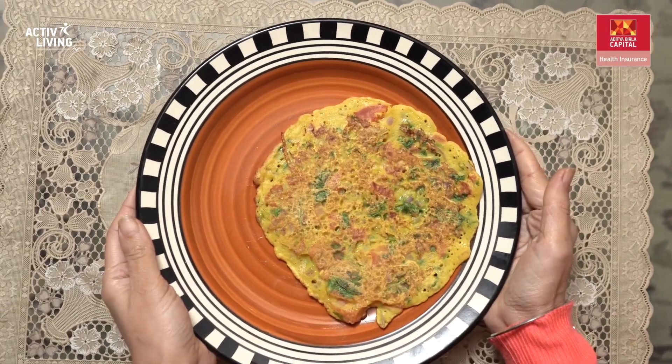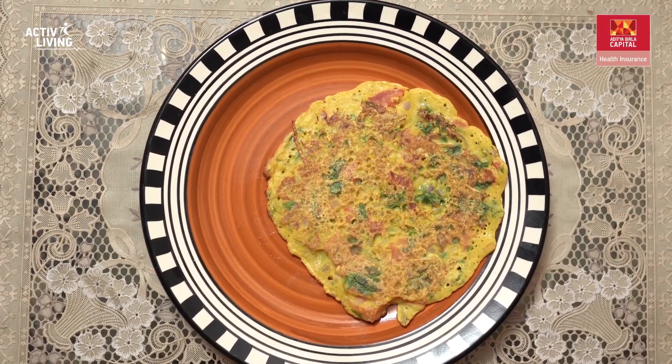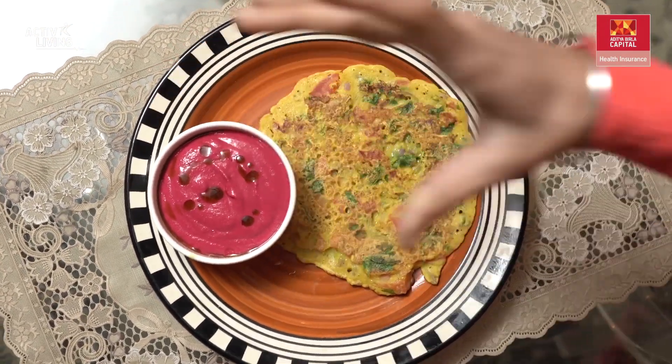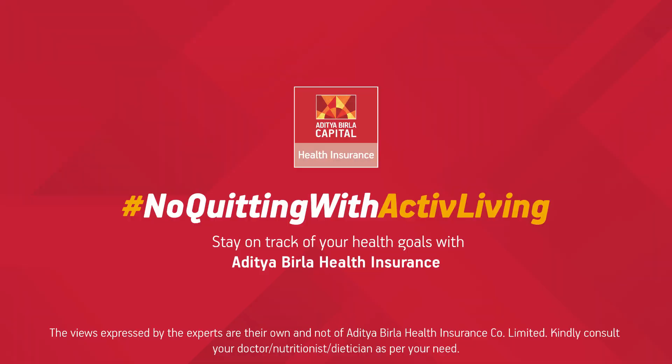Wasn't that so simple, yet healthy and flavoursome? The cheela and the beetroot hummus go really well together. I really hope you all loved this super healthy recipe — do give it a shot and see how your taste buds love it. Thank you for joining us today. For such interesting videos, stay tuned on No Quitting with Active Living. Let's do it!